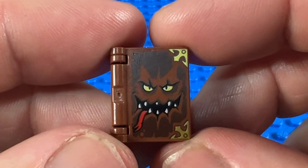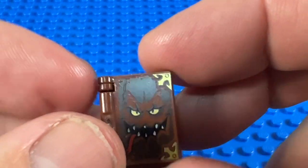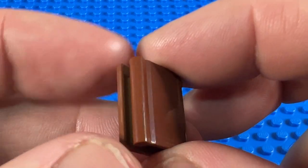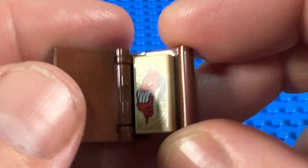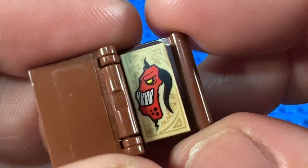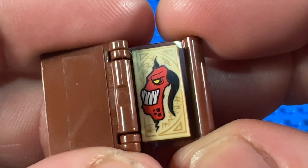And then lastly for the Nexo books, this is the Book of Monsters. Now this is different to all the others — it doesn't have a transparent cover, it's in reddish brown, and also doesn't have a pearl gold back; the back is also reddish brown. But it's got a great monster face on the front with that tongue hanging out. Inside I think this is a really quite cool monster — it's almost cheeky looking — a red face with a black horn and a lovely cheeky teethy grin.